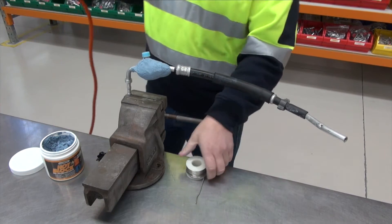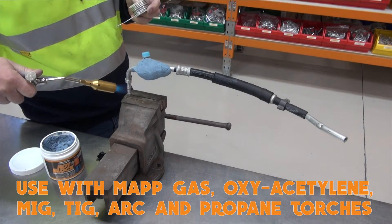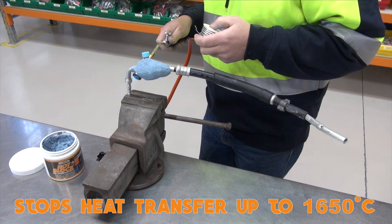Daryl is going to braze on a hose adapter tail with Solder Welds Alloy Saw without removing the Schrader valve core, because Hot Block will 100% protect and block the heat transfer in its track.